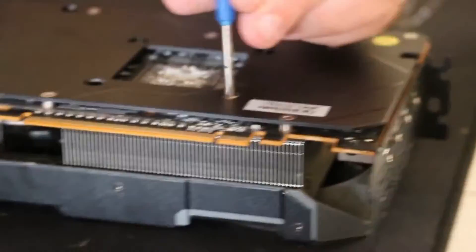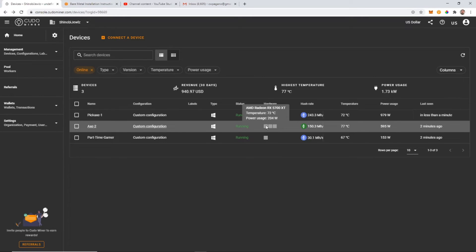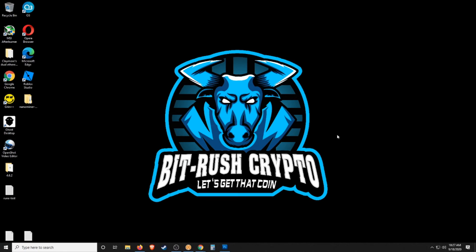You can now see the temperature differences — it definitely made a huge difference. This card is now cooler than the other two that were actually performing well to begin with. So I may actually go back and do this to all of them to get them all at optimal temperature levels.